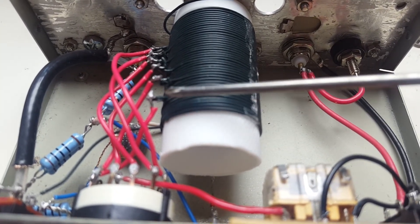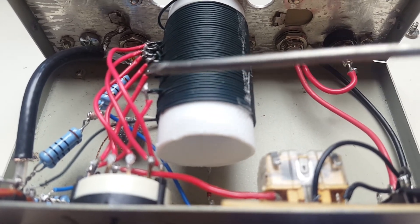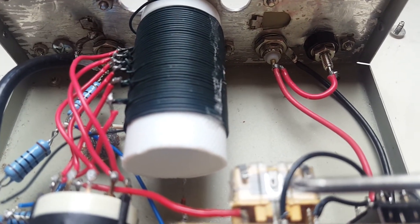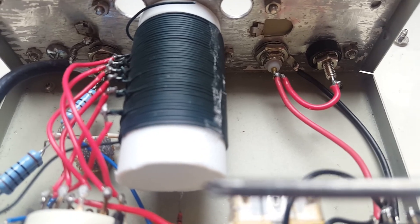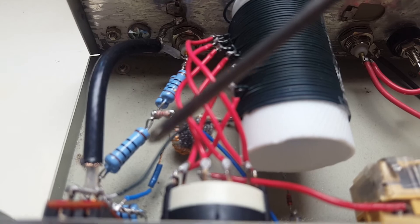Here's another view inside: the inductor with the taps, the selector switch to select the number of turns on the inductor, and the variable capacitor. On the left is the resistive bridge circuit.